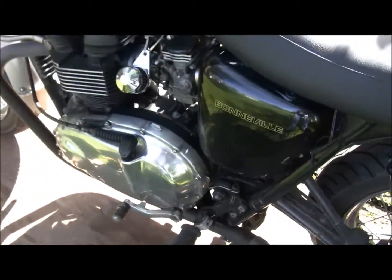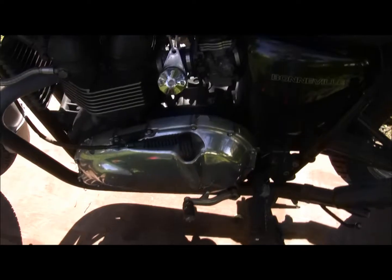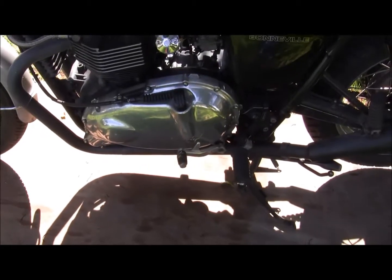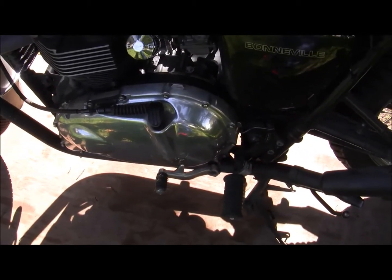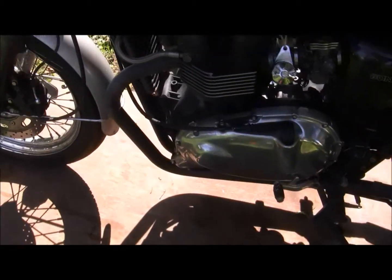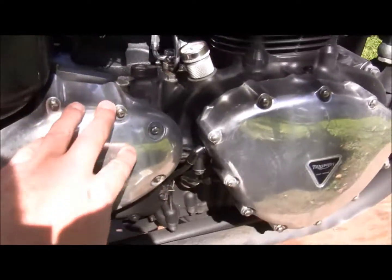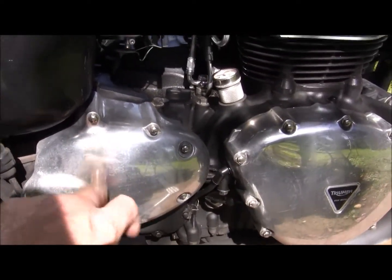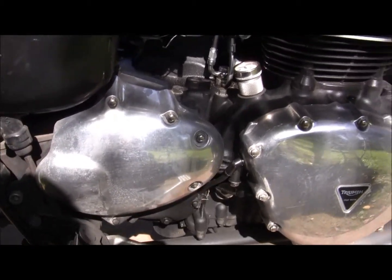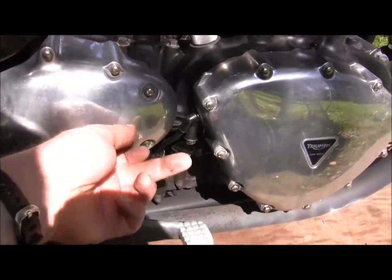At the very least I'm gonna have to get to it, which means start off by draining the oil. Getting all this stuff off and the clutch cover off — hopefully I can get to that rod without having to take my clutch plates out. Then take my sprocket cover off, take the front sprocket nut off to get to the gearbox, and see if there's any damage. Basically that rod from the other side is gonna come out this way.